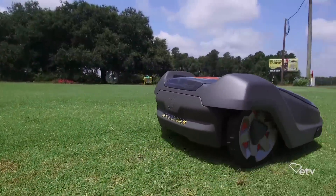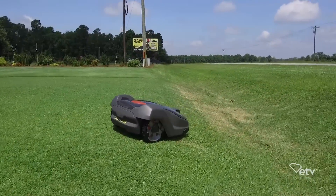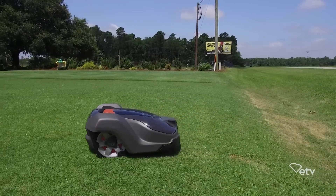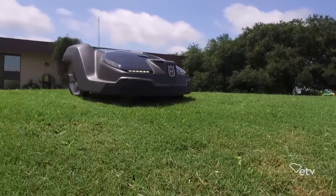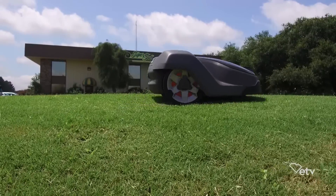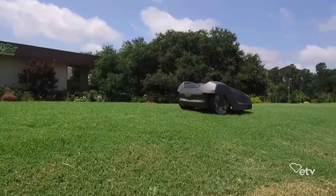With new yards, a lot of people love some drama and will have slopes, but those places can be very dangerous for somebody to go out on, especially if it's kind of wet and steep and you have a heavy lawnmower. Can this help with that situation? Absolutely. The automower can handle slopes that are dangerous for people to maintain normally, and it'll maintain them with ease.